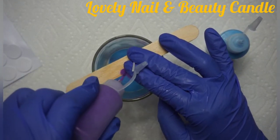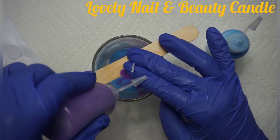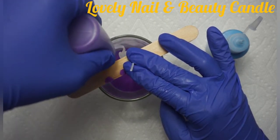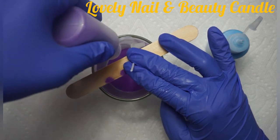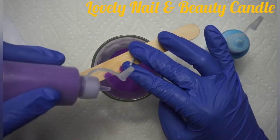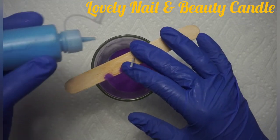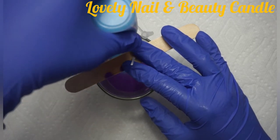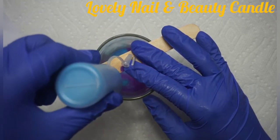I'm gonna keep putting one after the other because I want to make sure that the two color sands can be seen on my glass. Right now you cannot see how it's gonna look, but I can already see how it looks.